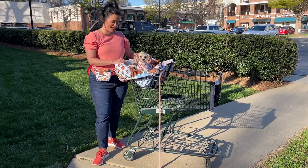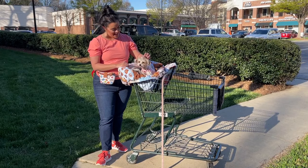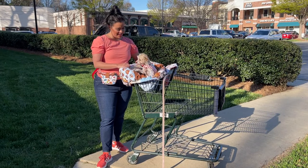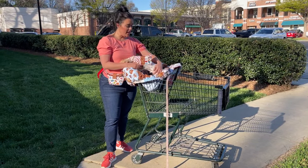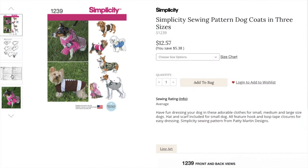I obviously need to take Honey out a few more times to make her feel super comfortable, but I know this is better than having her sit on the cold, slippery plastic seat. Finally, Honey is modeling one of her newest dresses. This is Simplicity 1239 with a few frilly modifications.